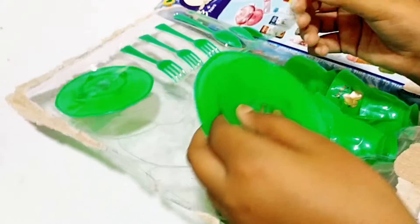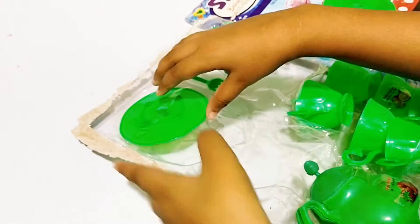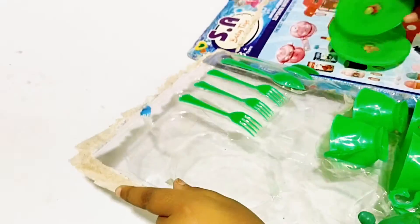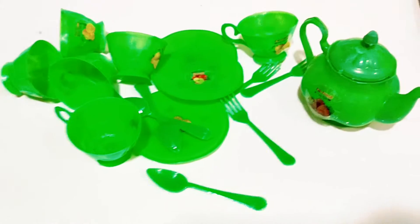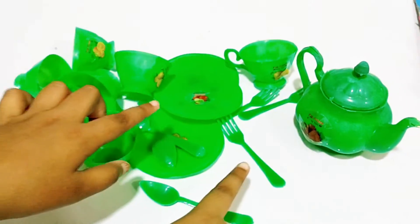Orange and such cute plates. And so cute. And all the tea set spoons. I feel very good. I like apple food. Let's arrange it.